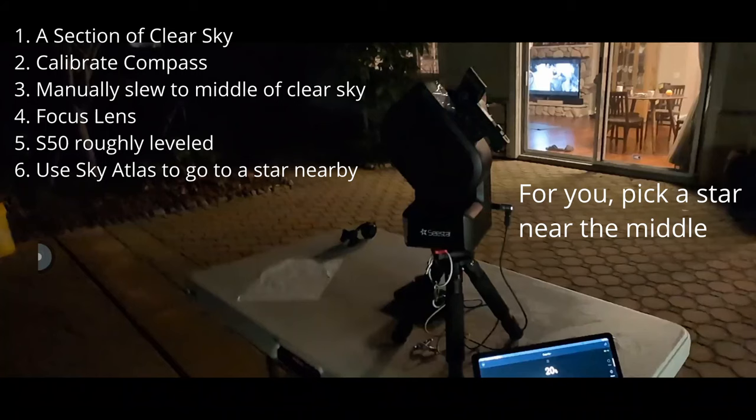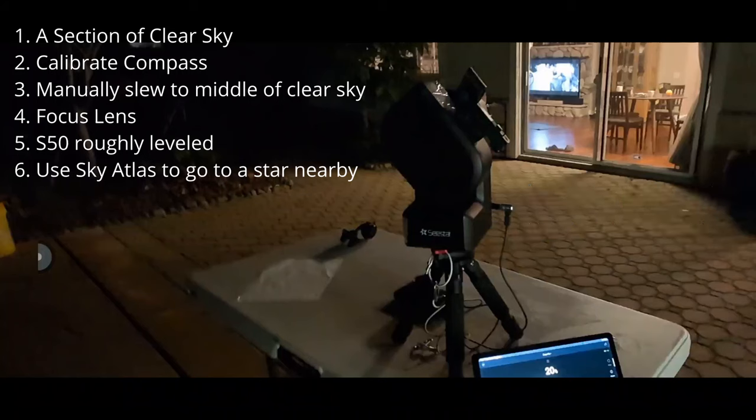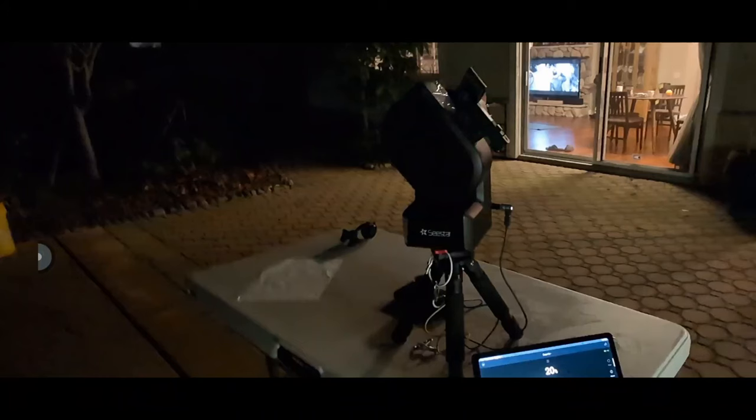You should be able to see Capella in the star atlas when you open it. Tell the unit to go to that star — this is very important for horizontal calibration. When calibration finishes, it tries to return to the last object you selected. If you don't choose an object, it goes somewhere random. That's a bug in the current C-Star version, so make sure you pick an object and tell it to go there.